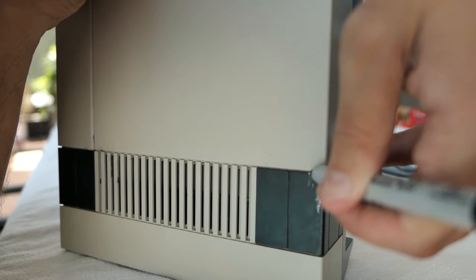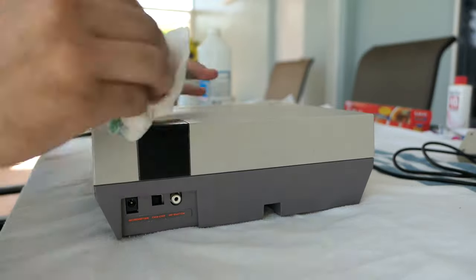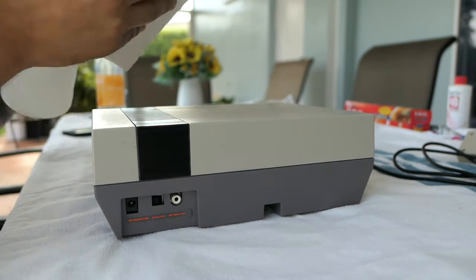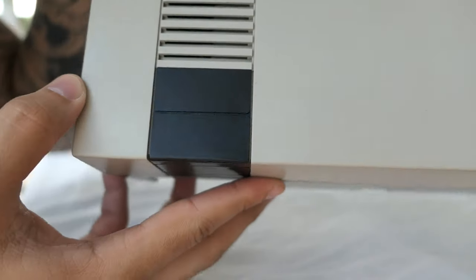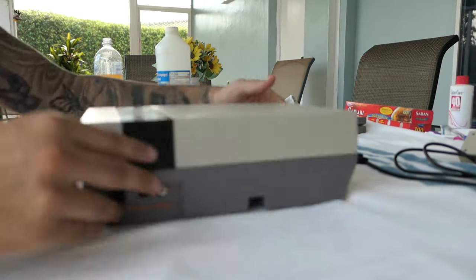I had what I thought was a scuff on the black part, so I started to fill it in with marker, but then I realized it wasn't a scuff — it was actually some sort of white residue. I took some rubbing alcohol and it wiped right off, so that was good as new. I actually ended up not needing the permanent marker. The NES is now ready to go.